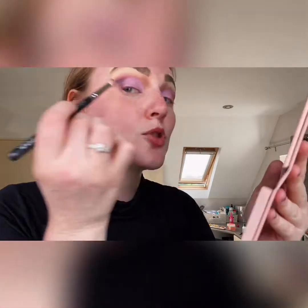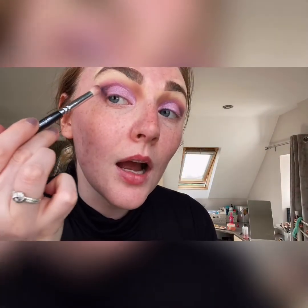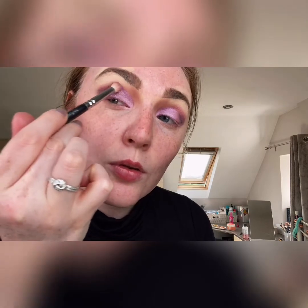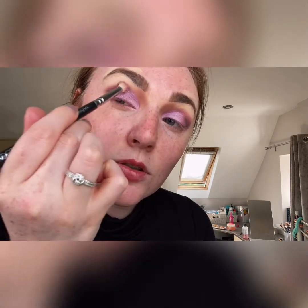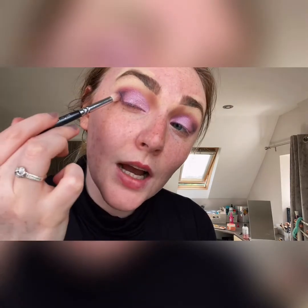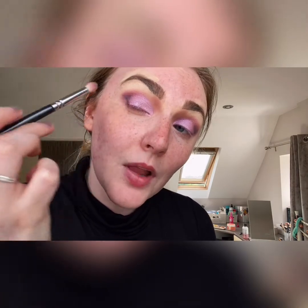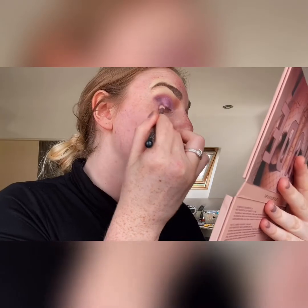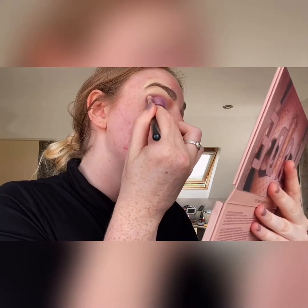To blend that colour in a bit more I'm going back into the Huda Beauty palette in 'Spanked' — a purplish shade — and I'm just going to add a bit of color where I put that black, just so it's not too harsh a black and it blends together.